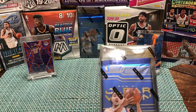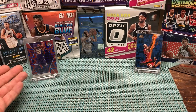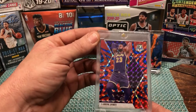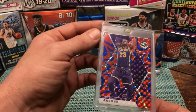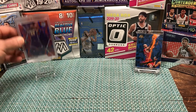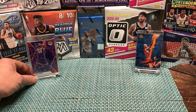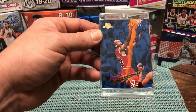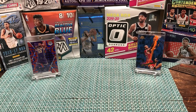We also have another box of Aficionado to open off camera. Joining us today as guest breakers — we've got our big LeBron James hit from our Mosaic break in our first video. It's a really gorgeous card, selling for about $125 on eBay right now. And then this is a recent eBay pickup — a Michael Jordan, since he went to our home state UNC.